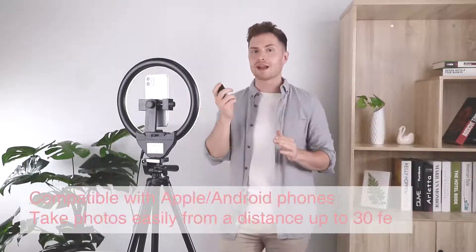Finally, there's a very powerful remote which can help you take pictures on both your Android phone and iPhone from up to 30 feet away.